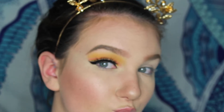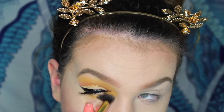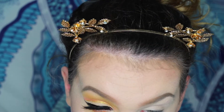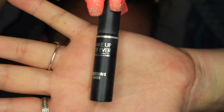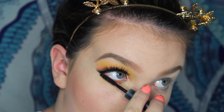I further defined my crease with the orange and the pink shade, doing the same process for my lower lash line as well. As for my lower lash line, I coated my lashes with the Excessive Lash by Makeup Forever.